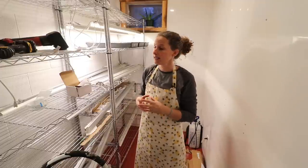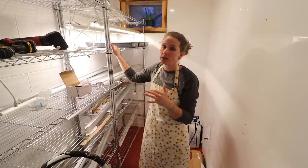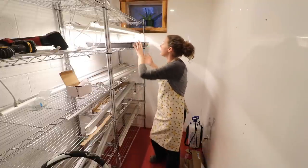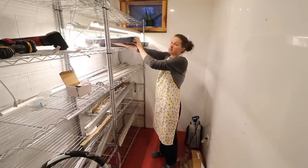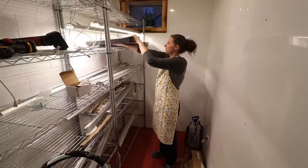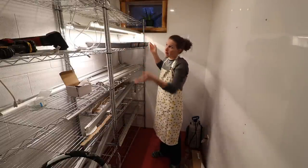One of the other things to keep in mind when you are hanging lights and starting seeds is you actually want your lights to be fairly close to your plants. In fact, these could have the lights even lower down, only a few inches away from the trays. Then as the plants grow, you can raise the lights up.